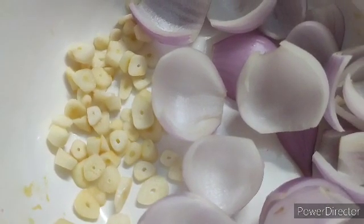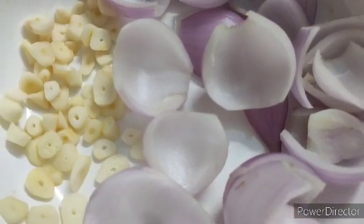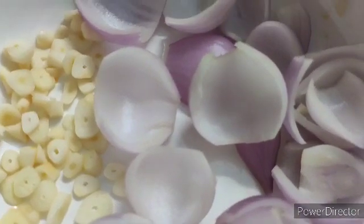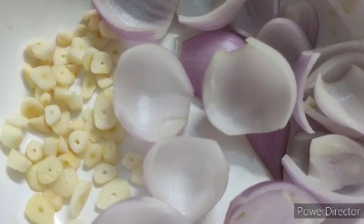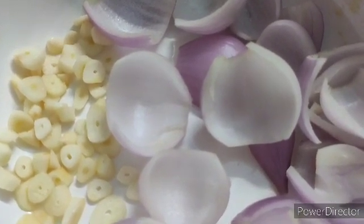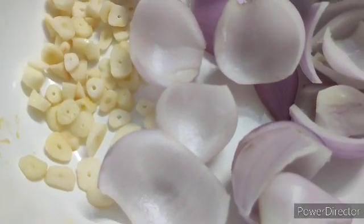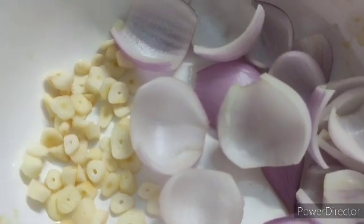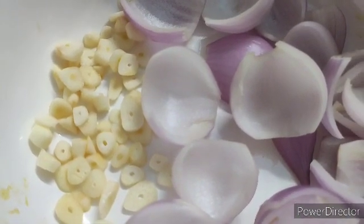Here I have taken sliced garlic and two onions. What you're going to do with the onions is make two halves and then take each layer of the onion separately to get pieces like this. Now I am going to add the sliced garlic and the onion to the pan.